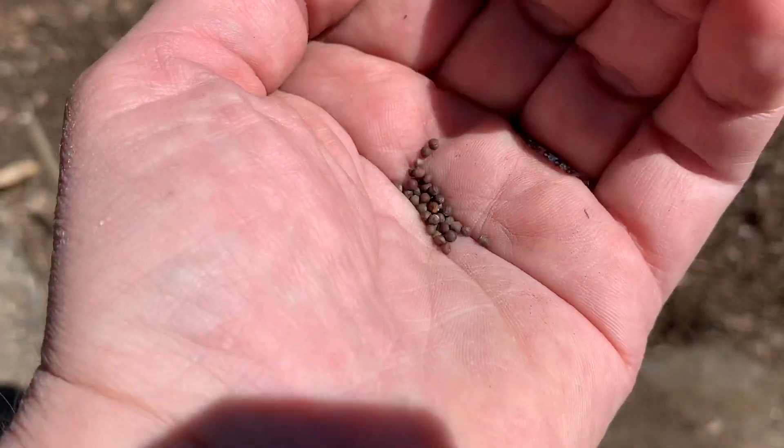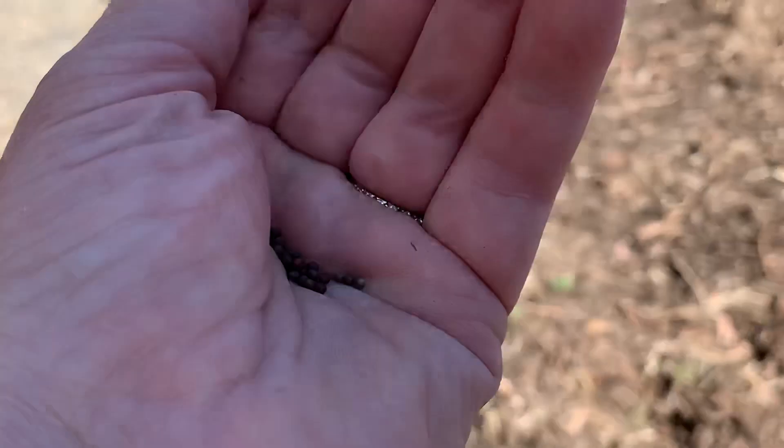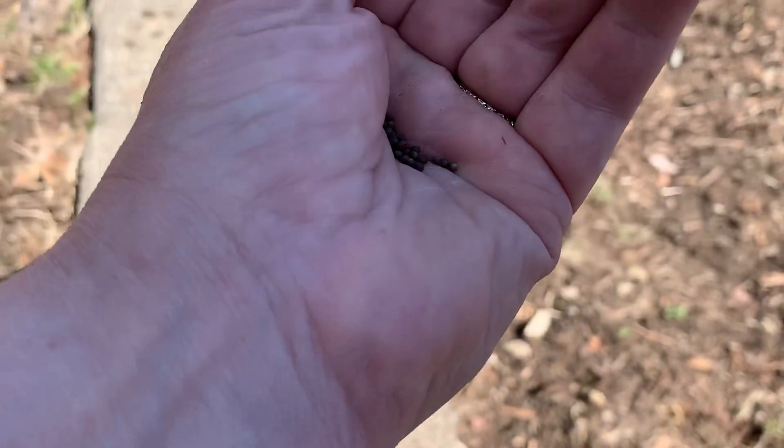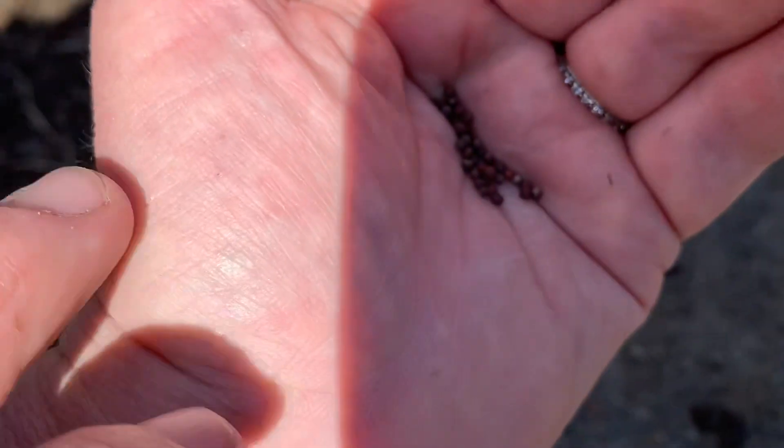What you want to do is take your seeds and use your hand as a little seed counter. See what I'm doing? If you hold the camera, I'll show everybody. What I like to do is just tap my hand — tap, tap, tap — and that will dispense the seeds.